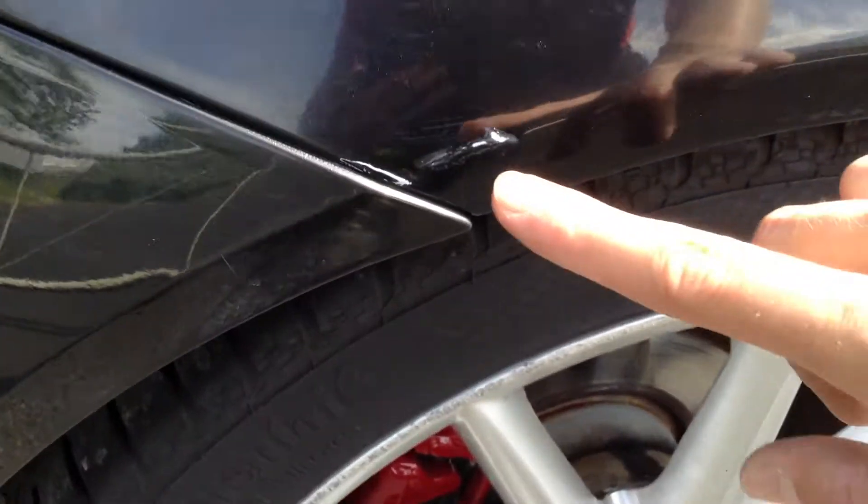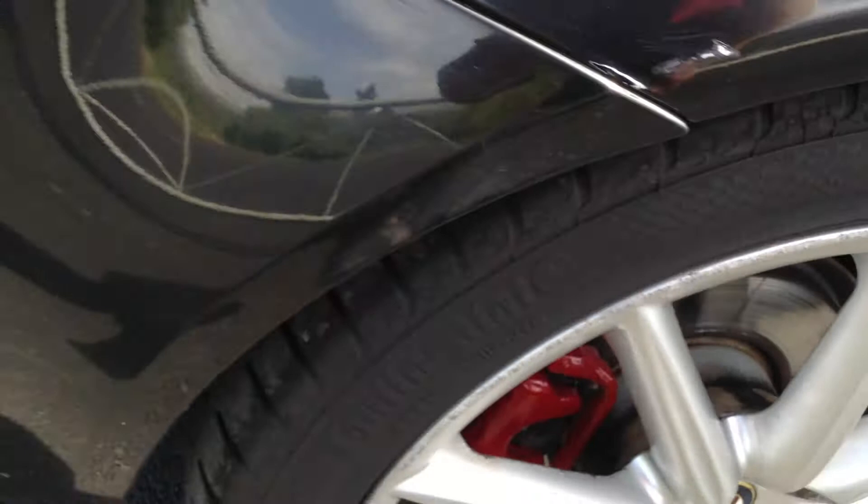Definitely needs some paint around here, as you can see there's a lot of stone chips towards the rear arch. Also a heavy scuff underneath the door there — it's taken the paint off there as well, so just be wary of that. Some scratches and marks around the back on the rear arch; you can see it's got scuff marks taking the paint off there.